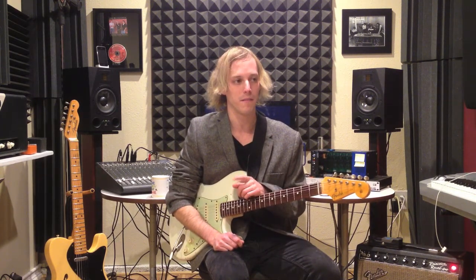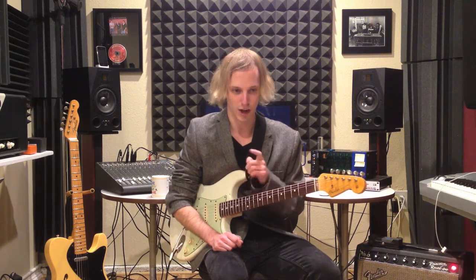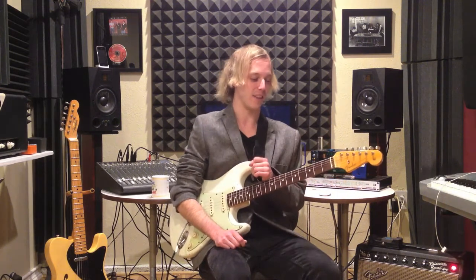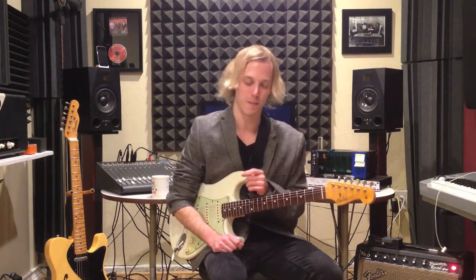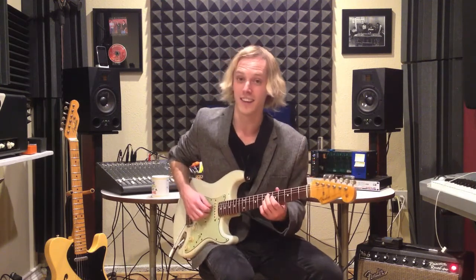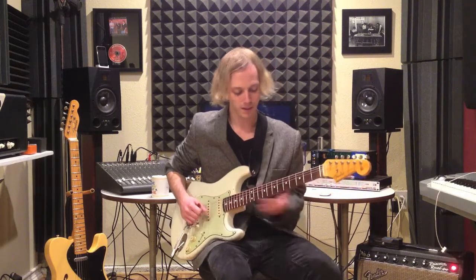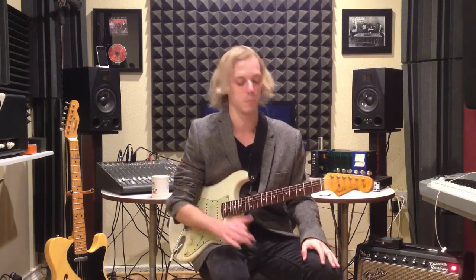This is a great turnaround I got from Eric Clapton. One of my favorite albums with Eric Clapton playing is John Mayall and the Blues Breakers, and there's a song on there called Ramblin' On My Mind. It's actually written by Robert Johnson, the 1920s Delta Blues slide player. Clapton's playing throughout the whole album is just mind-blowing.